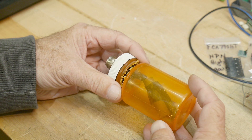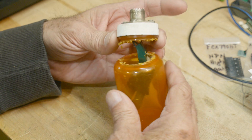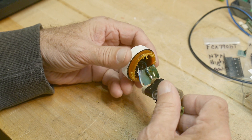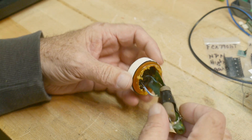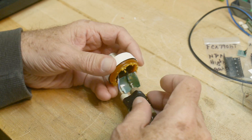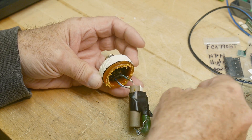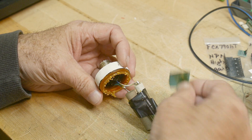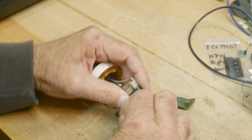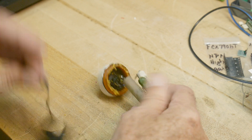I took it over to the bandsaw and just rotated it in to cut it open. There we go — and even two colors of electrical tape. God, I hate electrical tape. There's a nice green piece, and I don't know why we need one on there — and that one wasn't even attached, which is exactly why I hate this stuff; it always comes loose. And there's some tape on this one too.